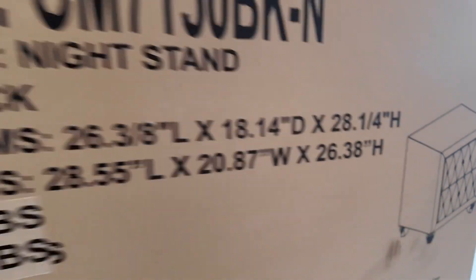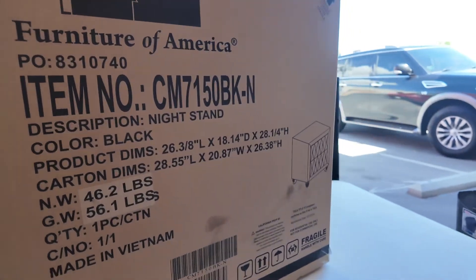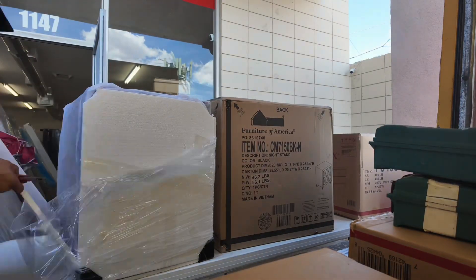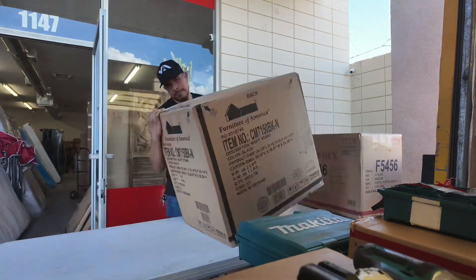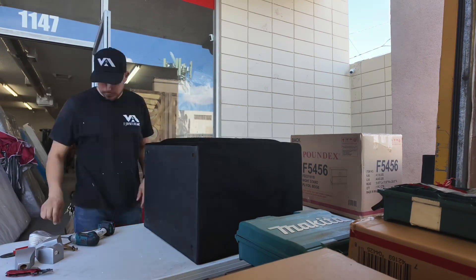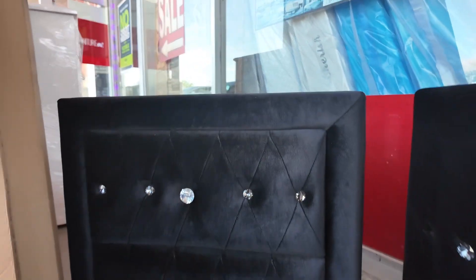I'm gonna time-lapse this real fast so you guys aren't bored watching me. It's two of these to assemble. All right, I just got done with the nightstands — look how they came out. Look how nice this one is — boom, that's so nice. I can see why the customer wanted to wait for these.